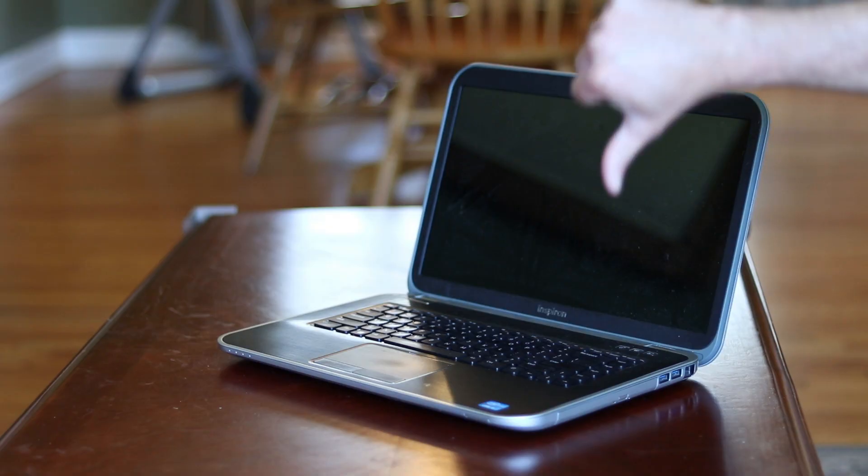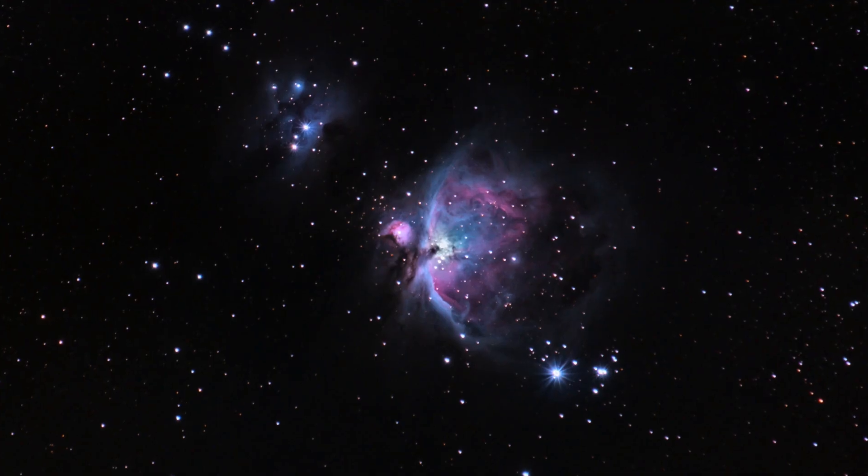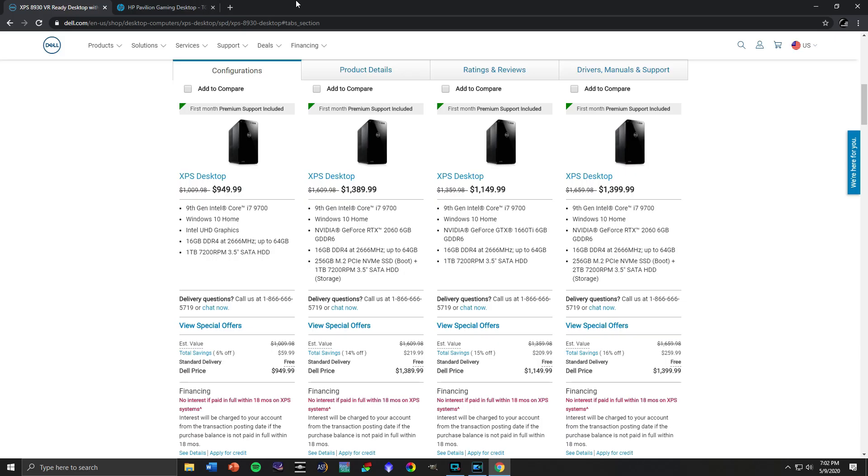Astrophotography can take a lot of processing power, and my old laptop just wasn't cutting it anymore. I was starting to find it less enjoyable and more of a tedious task to sit around and wait for things to render and process as I was going through my images of the planets and deep sky objects. I looked around at Dell and HP to see what they had to offer, but I just wasn't pleased with their products and price ranges, so my brother suggested that I build my own PC.